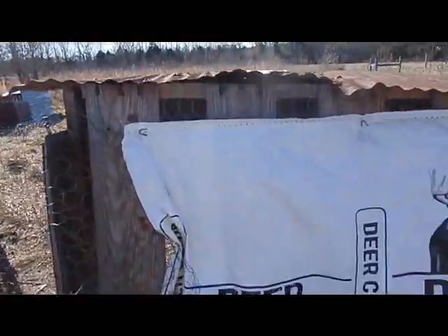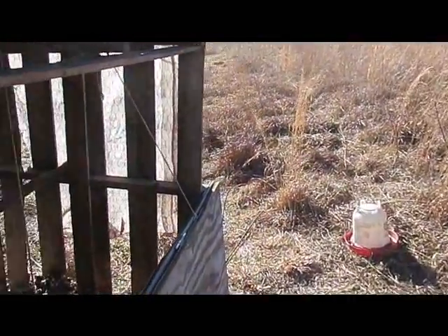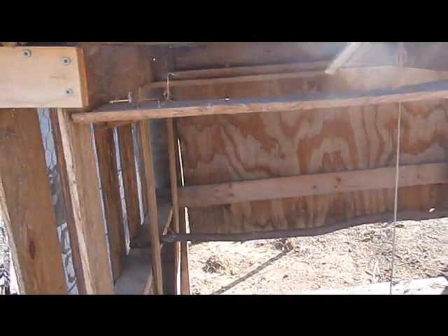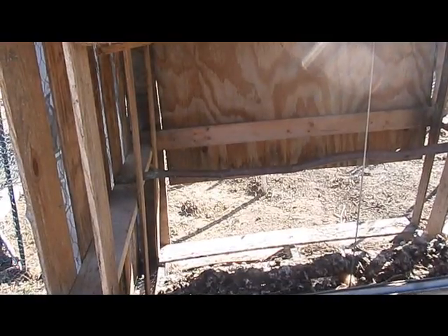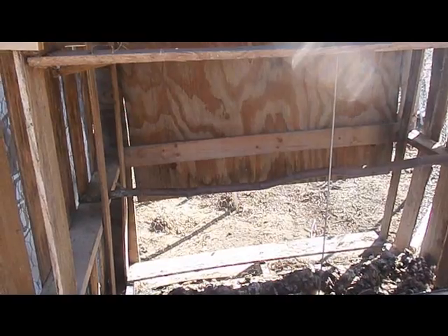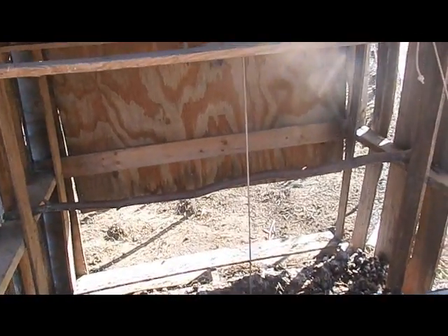I'm gonna walk all the way around it. They opened the door to the chicken house today so the chickens could get in and out while we were working, but we only had one get in there to lay an egg. We'll have to get a hoe out here to scrape it down and clean it out.